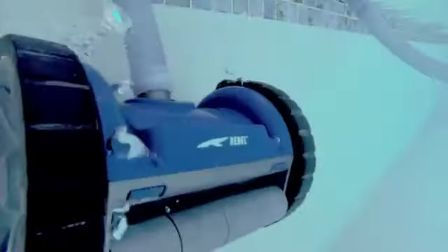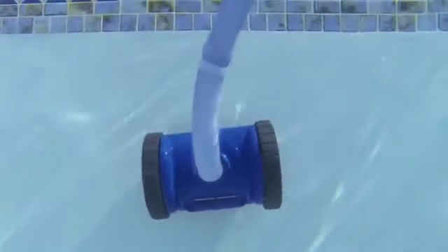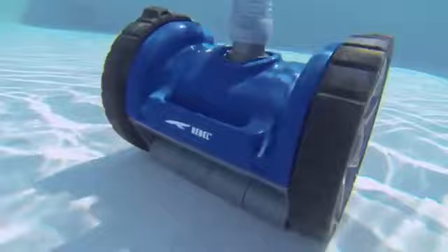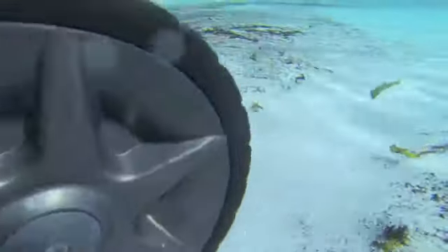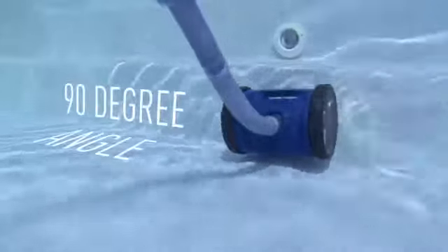Join the two-wheel revolution in the fight against dirt and debris. The new Rebel features an elegant ultra-modern design with a programmed cleaning cycle for superior maneuverability, for complete and thorough pool cleaning coverage in every direction and at every corner and 90-degree angle.